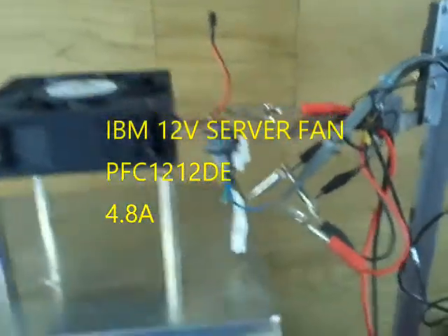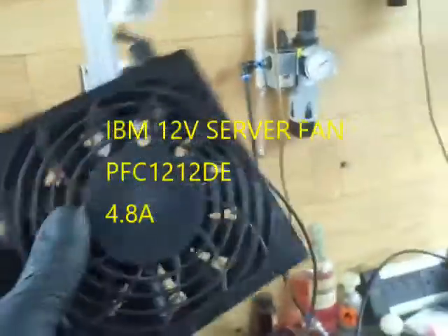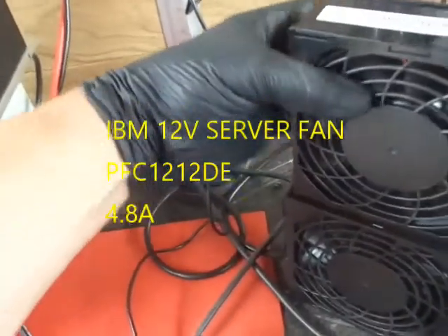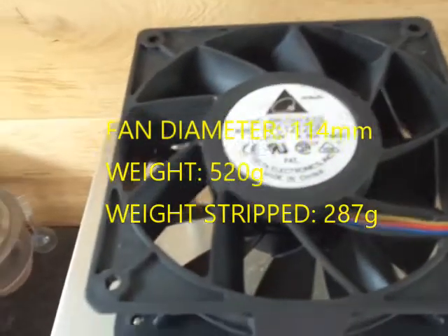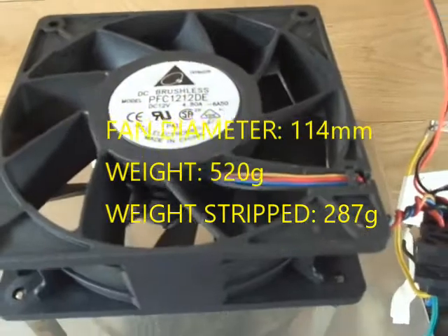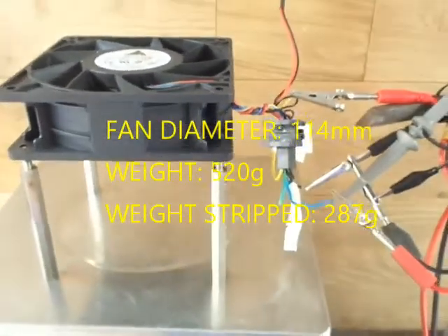Hi, it's Warren here from Fat Track. Today what we've got for sale are these server fans that were removed from an IBM tower. Inside one of these is a DC brushless motor that is controlled by pulse width modulation. I'm just going to give you a quick demonstration of one running.